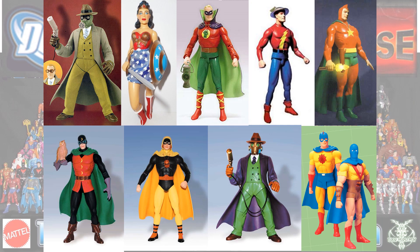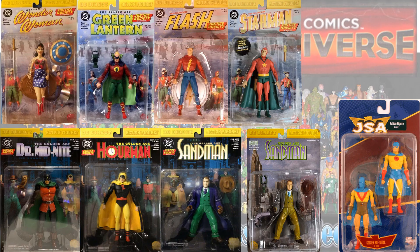The last Golden Age figure is Adam Tupac from the January 2007 JSA series. So here are all of the figures loose, and here they all are in their packaging.